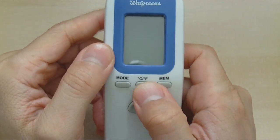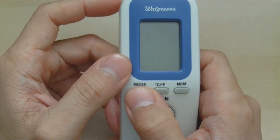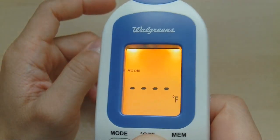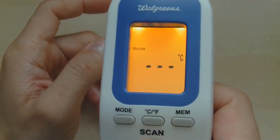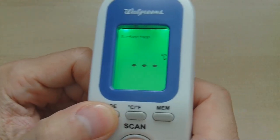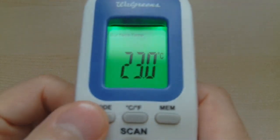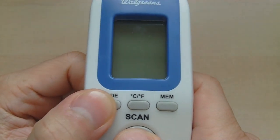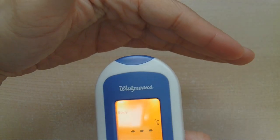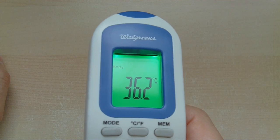There's a Celsius/Fahrenheit control — you can toggle between them. Let's hit mode again and this time read the room temperature in Celsius: it says 23.5°C, that sounds about right. The same for surface temperature: 23°C, a little bit lower. And for body: 36.2°C. Looks like it's working fine.